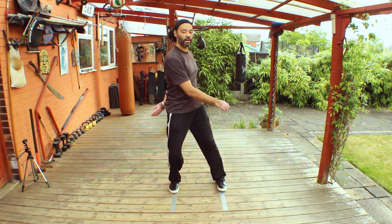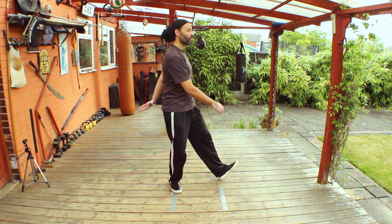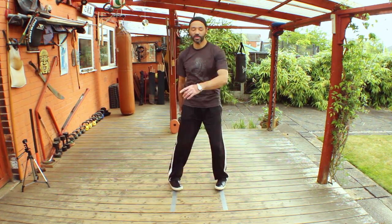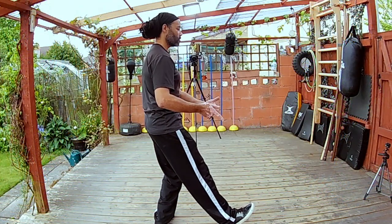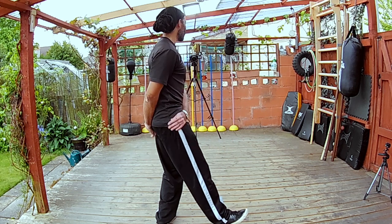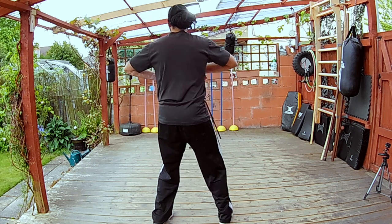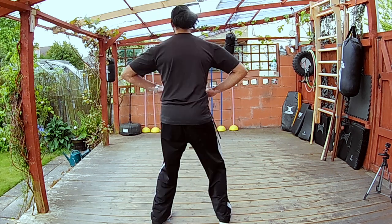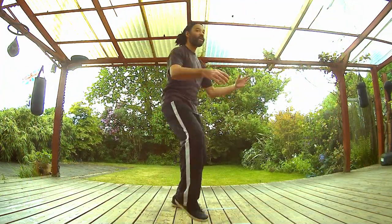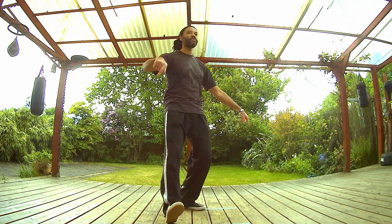Raise the toes of the unsupported foot — actually, you're not raising them, you're levering the toes away from the body. Sit down with that supporting leg and just lever the toes out to the side. This is an empty stance: sinking down, turning the waist, then levering against that supporting leg to push the leg and foot out to the side.